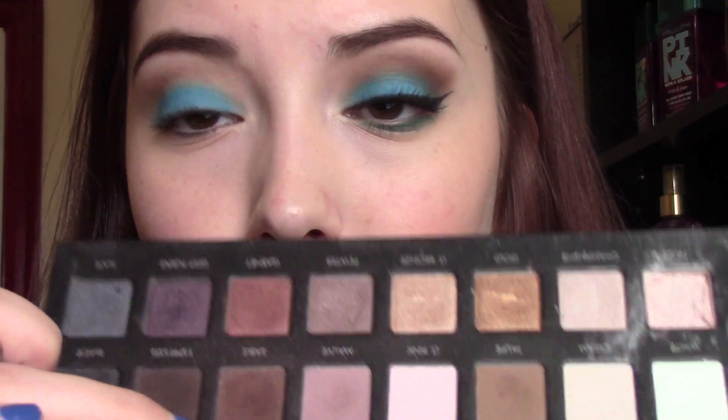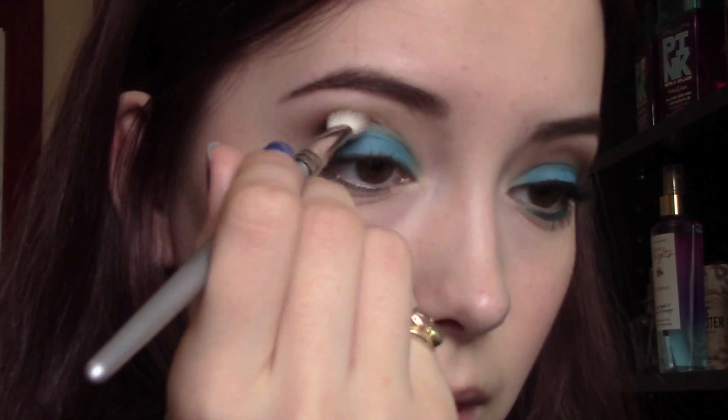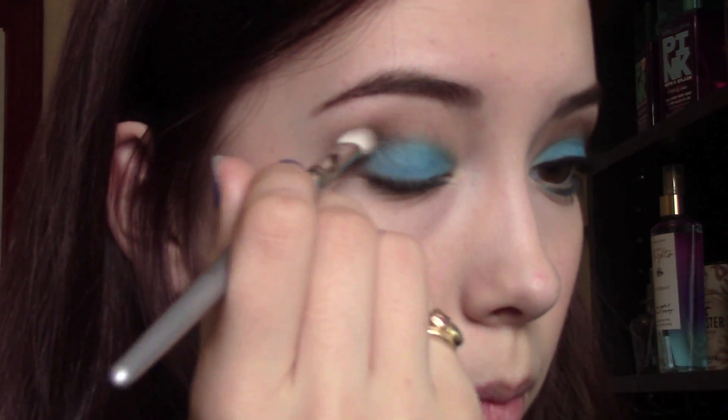Once you have that shade as bright as you want it to be, go into some sort of a darker matte brown. I'm going to be using Sable from the Lorac Pro Palette — it's really nice and warm. I think warmer browns complement this look a lot better than cooler browns do, so anything with a nice warm base will work. Just take it right on through your outer V portion of your lid.